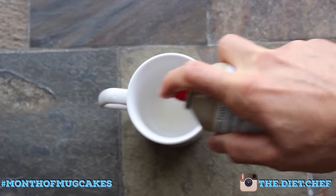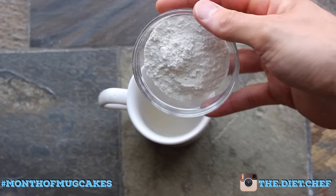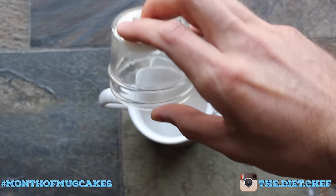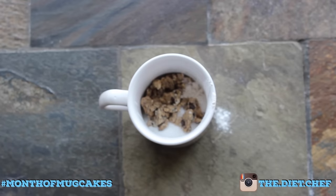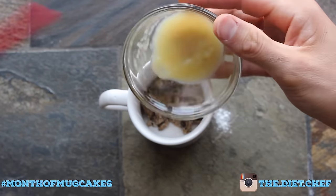Spray the inside of your mug with just a touch of nonstick cooking oil and add in a quarter cup or 30 grams of self-rising flour, followed by one tablespoon or 12 grams of sugar substitute, as well as half of this crazy, ridiculously delicious, broken up Quest bar. And a pinch of salt!